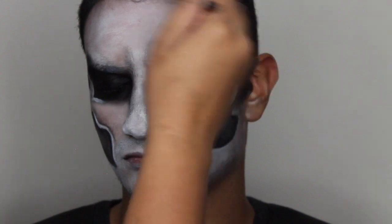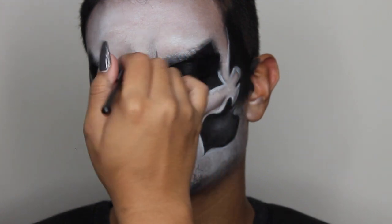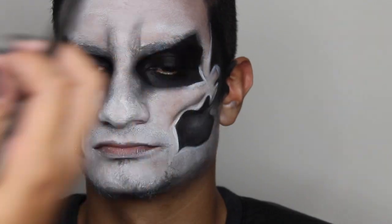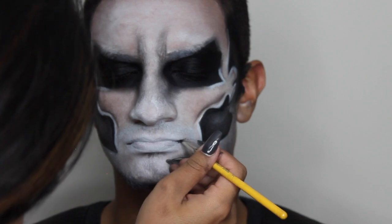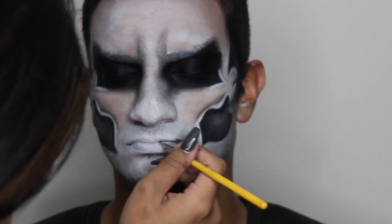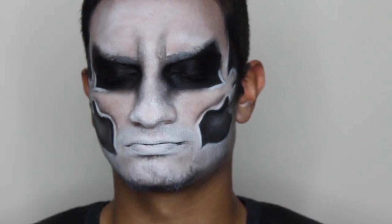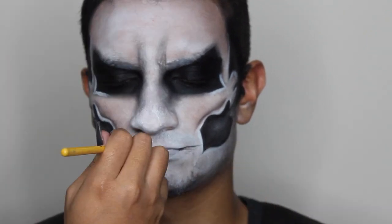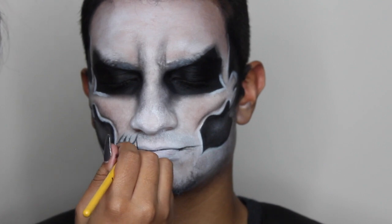Later on we're going to add more black shadow to deepen it and make it look even scarier. I grabbed that same angled brush used on the side of the mouth, applied two lines, and blended it out with a little bit of black eyeshadow to give it a meaner look. Now I'm applying the white paint around the mouth and with the bdellium angled brush I'm applying a straight line across the mouth and pulling it out — this is where I'm going to be applying the teeth.